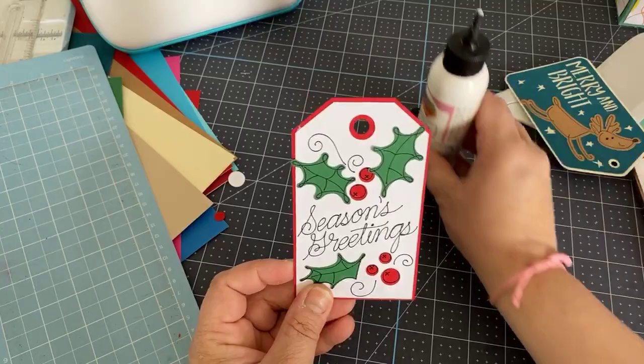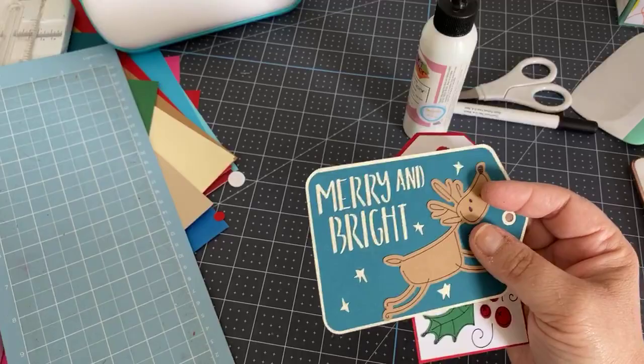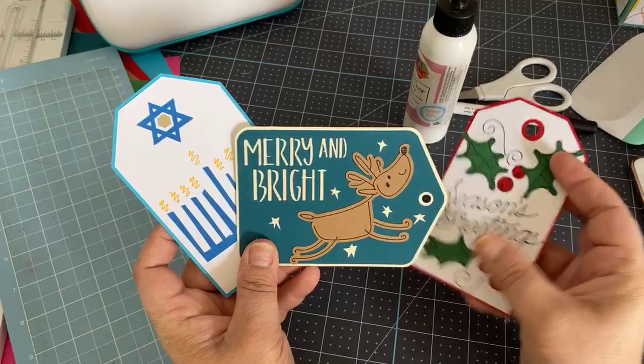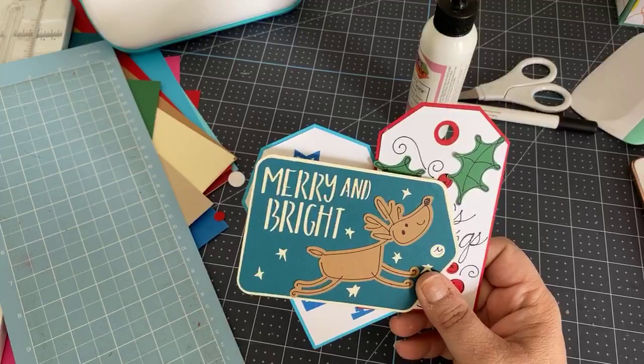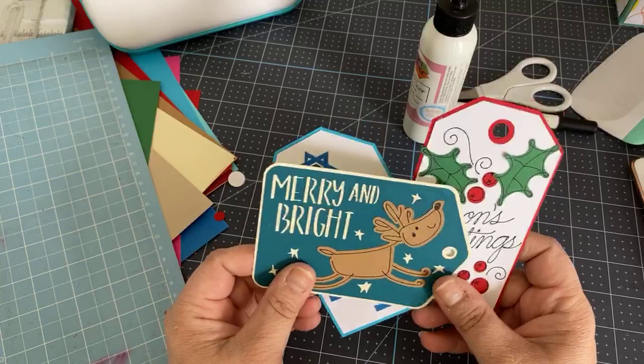So those are three of the six tags you get in this image set called Draw and Cut Holiday Tags in Cricut Design Space under Cricut Access — free to any Access member. You can cut them on your Joy or on your other machines very easily, and it's a wonderful craft to do with kids.